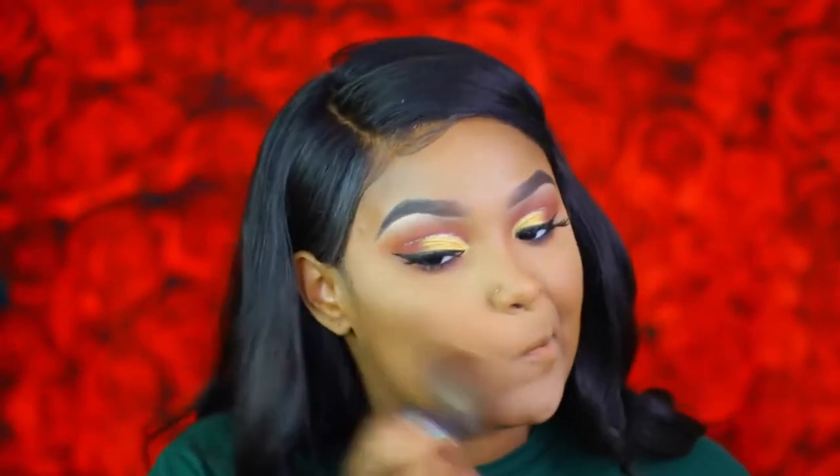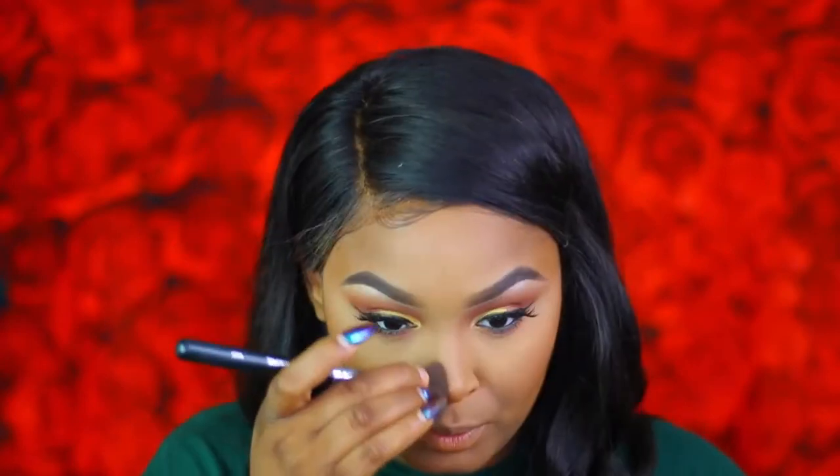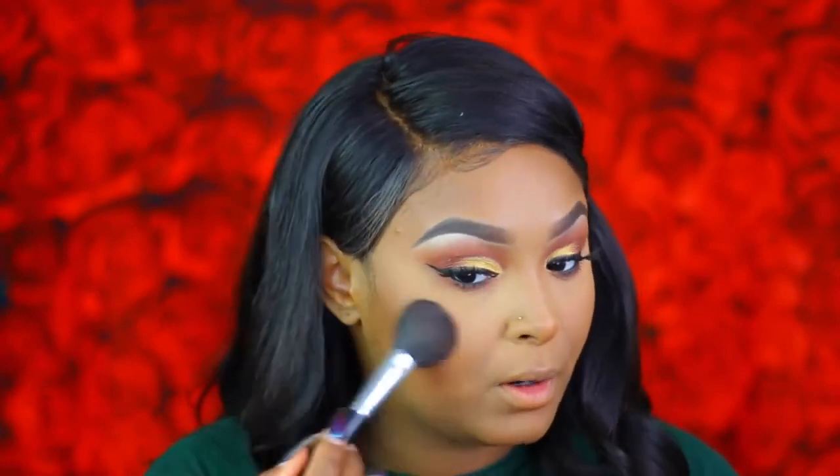Now that the eyes are finished I'm going to blend out my highlighted areas and set my face with MAC Studio Fix powder in NC45, booking the powder in. To contour I'm using the NYX Matte Bronzer in Deep Tan to contour the face and add a little more color. For blush I'm going in with MAC Blush in Peachy King — so freaking pretty, I haven't used this in a long time. Adding a good amount of this blush.